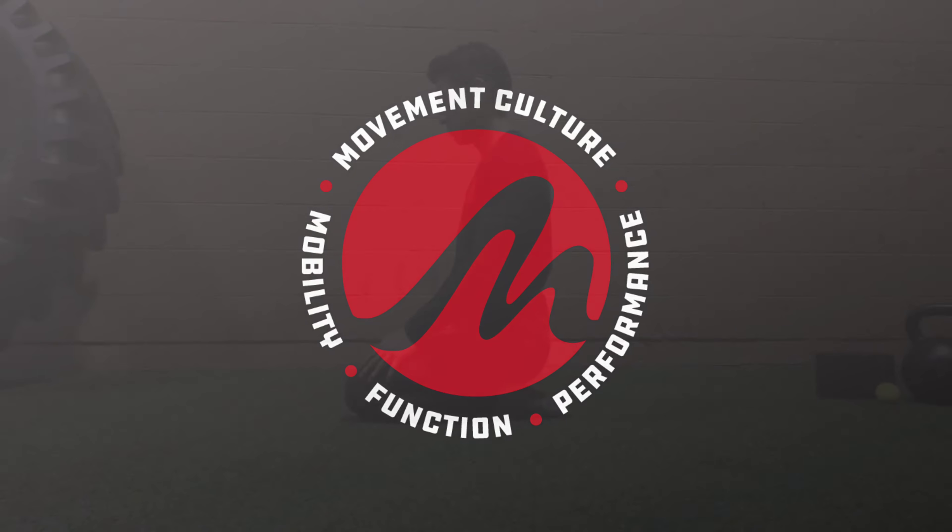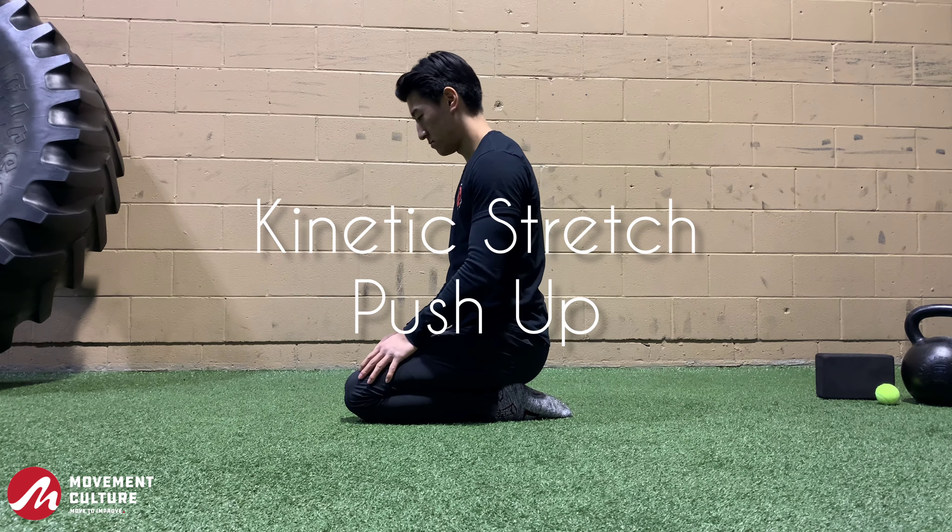Welcome to Movement Culture Online. In this video, we're going to take a look at the Kinetic Stretch Push-Up.